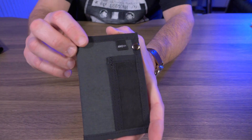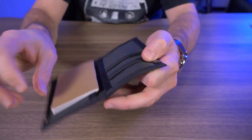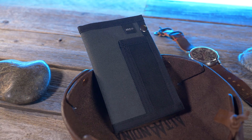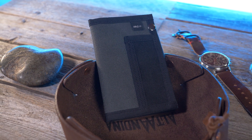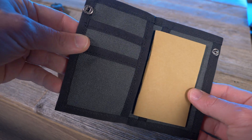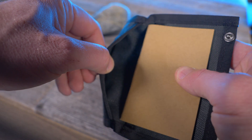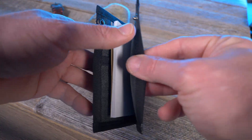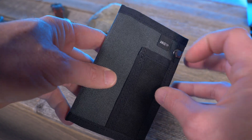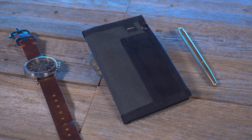Now let's check out the Heist from Art Company USA and talk about some of the features. The Heist is a mini notebook wallet handmade from 1000D Cordura Nylon. It features two credit card pockets that can hold between six to eight cards, a full-size pocket that can hold your cash, receipts, business cards, anything that'll fit in there, another full-size pocket that can hold a small notebook, and a pocket on the outside for your EDC pen. It's available in six different colors — the one I have here is gray.